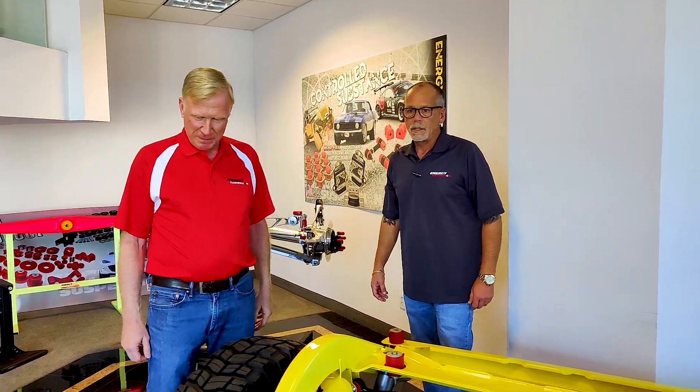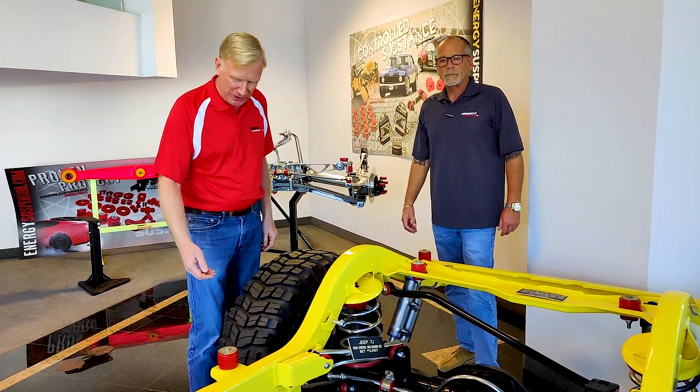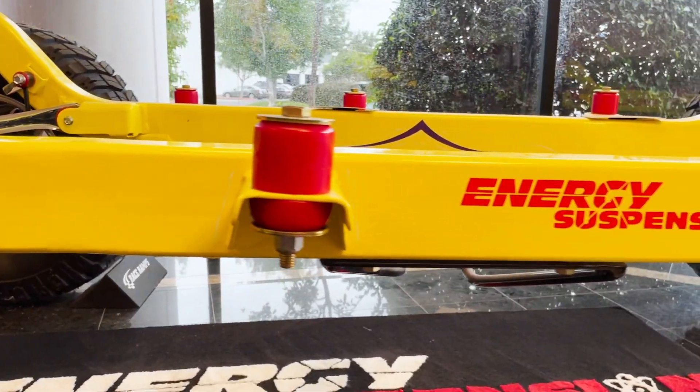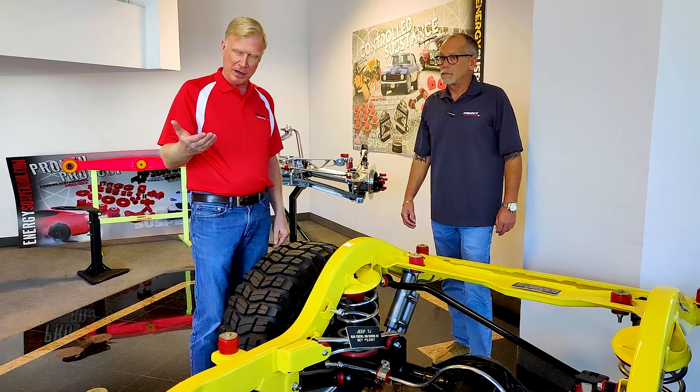Well, on this Jeep TJ, the frame has a number of body mounts. The body mount is typically a piece of elastomer that is supporting the body completely up on the frame.